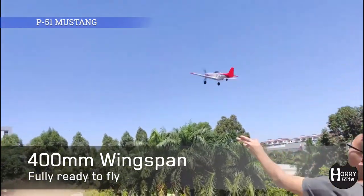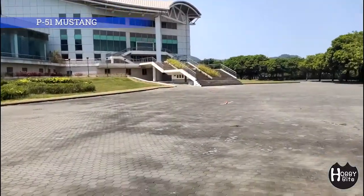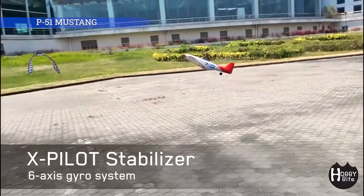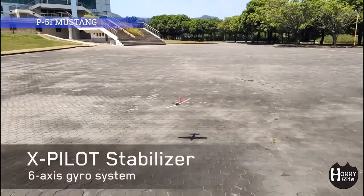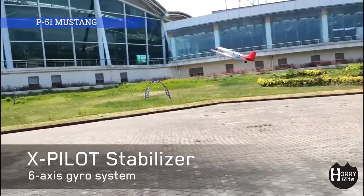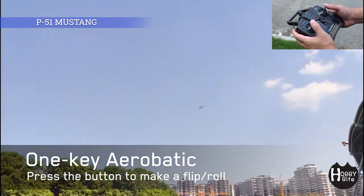400 millimeters is 40 centimeters, so that's like your standard ruler plus 10 more centimeters — or almost 4 inches. I see the landing gear still extended here, then it disappears. Not sure how that works; they don't seem to explain it. I guess you just manually remove it. So it does have some gyro-assisted stabilizers, and in my experience they do help and make flying much easier. This one-key aerobatics will sure impress your friends, as long as you don't tell them the secret.